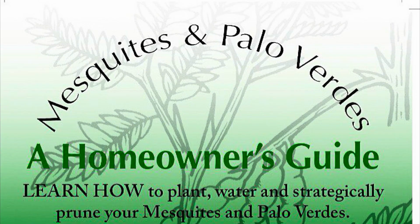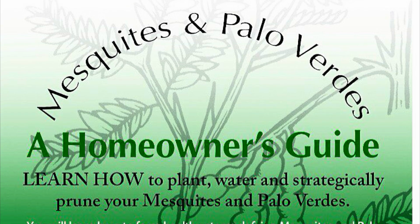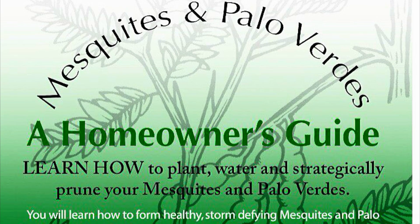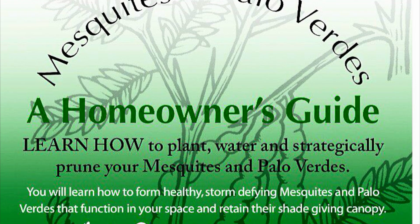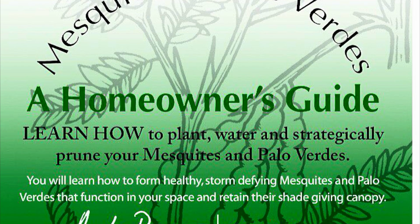Thanks for watching. Please go to our website Romeotreeservice.com where you can purchase our 45-minute video 'Mesquites and Palo Verdes: A Homeowner's Guide.' Thank you.